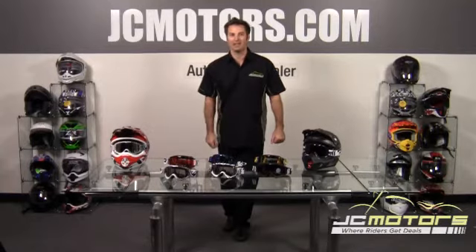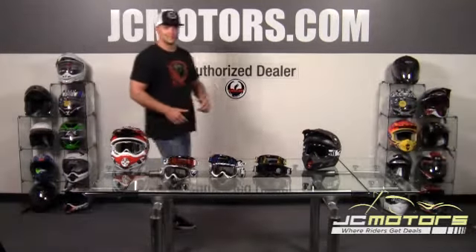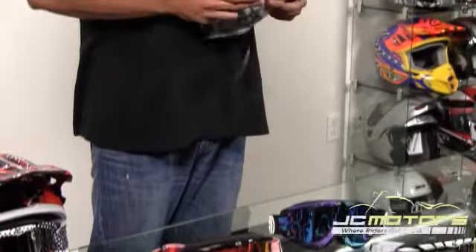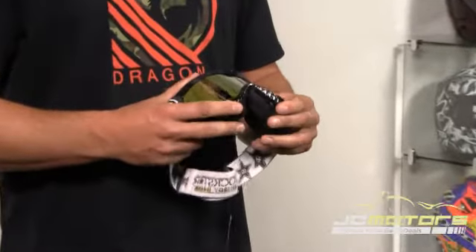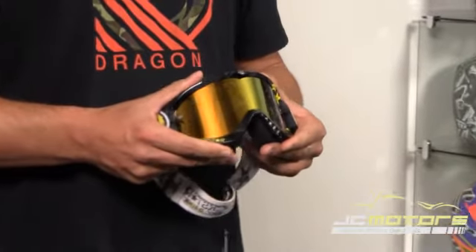Today, we've got Billy from Dragon to tell you about the goggles. How's everyone doing? Any loyal customers to Dragon products will quickly recognize the MDX. The MDX is Dragon's bread and butter goggle — it's what we introduced our offering to the moto world.